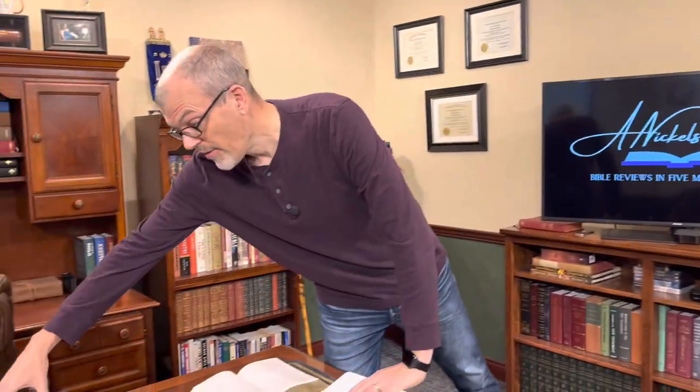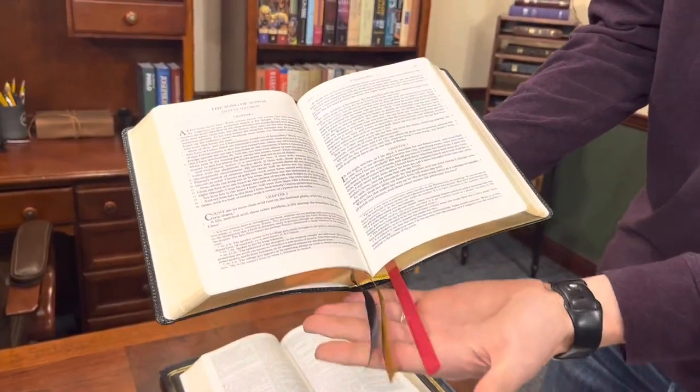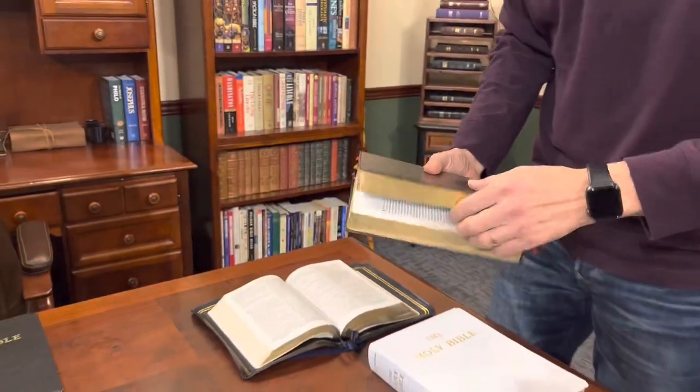One thing I would love to see Baronius Press do is offer one of these in a better cover — something more high end, like maybe a goatskin or maybe a cowhide — and really give this one the extra attention it deserves, because this is a beautiful edition. Both of them are beautiful. If you want the mid-size, it's a beautiful edition; if you want the large size, it's a beautiful edition. Also, the Knox version has the same cover and a similar layout to the mid-size one, and it's in single column with Knox's notes on the bottom. It also has the leather. I actually did a ribbon replacement on these — these are very nice ribbons that you can use to replace some of these little dinky ones that they have. I absolutely love Baronius Press Bibles. I really think they do a beautiful job on their layouts, and I'd love to see them make some improvements to their covers.